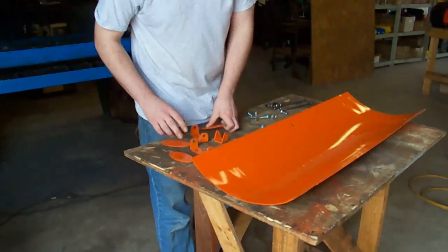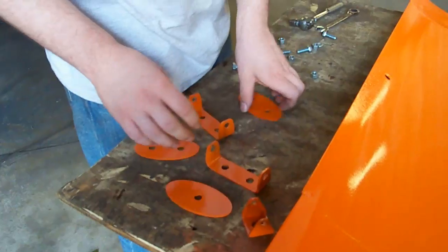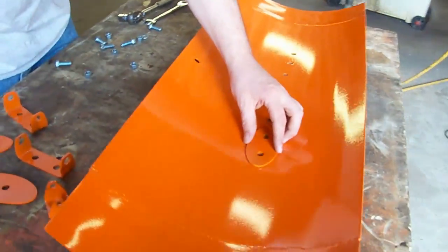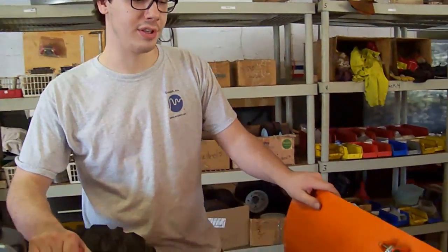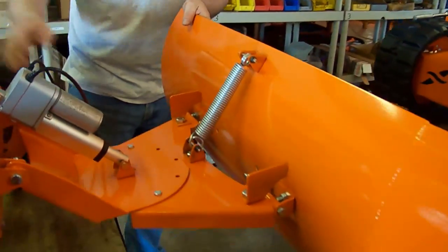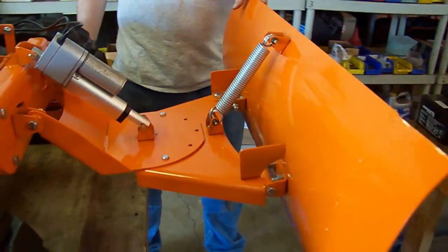Now we're going to take the stuff away from the unit and put the plow together. We have our hinges, we have our washers, and we have our mount for the spring. The washers are going to go on the snow side of the plow. That's the end of the mechanical install. Now we've got to wire up the actuator, wire up the rest of this unit, and we're going to get some testing done.